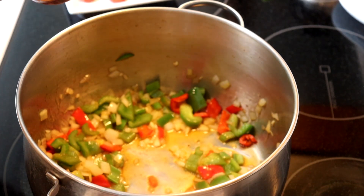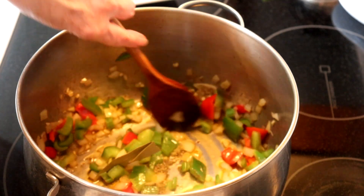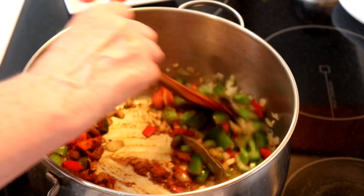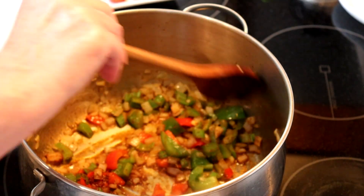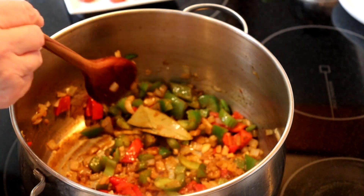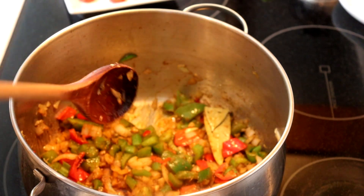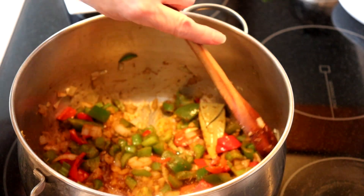Then we're going to add our spices: a bay leaf, about a teaspoon of thyme, and I have a tablespoon of my Cajun seasoning. If you can find Cajun seasoning at the store, use that, or I'll give you my recipe — one I got, or should say stole, from a restaurant I worked in where we did a lot of Cajun dishes like blackened fish and blackened chicken. We used to call it blackened seasoning, but it's basically Cajun seasoning, or Creole seasoning — they're pretty much the same.